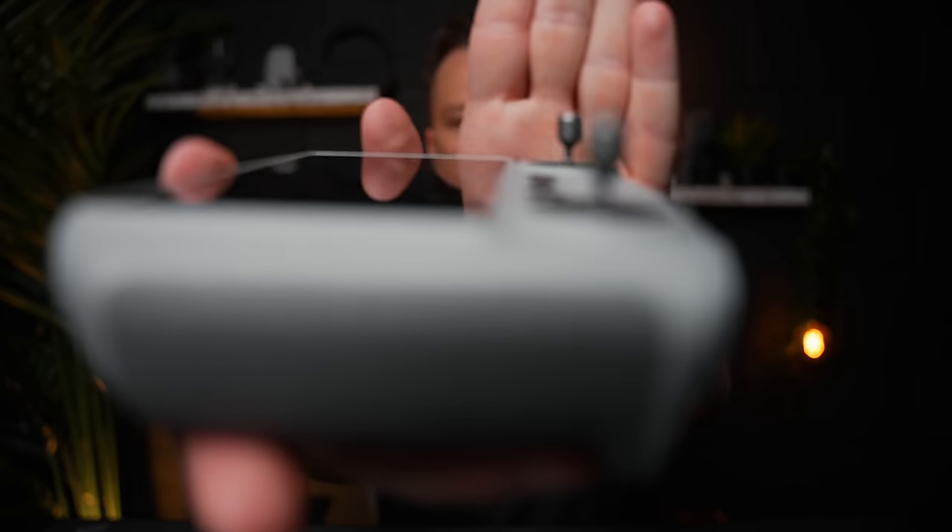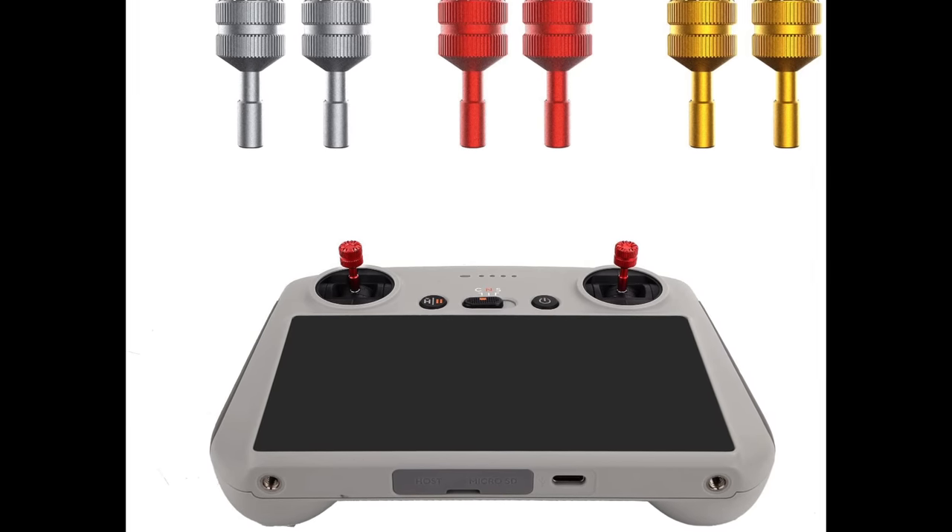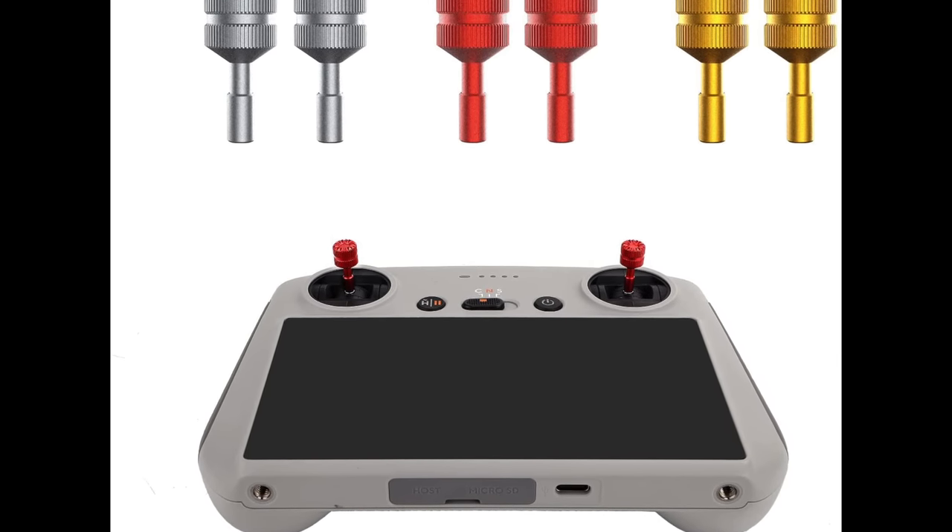Controller sticks for the old controller I can understand, but replacement sticks for the new RC controller I can't. The sticks on the new controller are already like FPV sticks - thin, decent quality. So why would you go out and buy some other ones on Amazon that are just a different colour? If you want to spend $20 on different colour sticks, be my guest, but I'd rather buy a good SD card. If you're going to buy any controller sticks at all, buy another pair of the official DJI ones - don't buy cheap third party ones on Amazon.